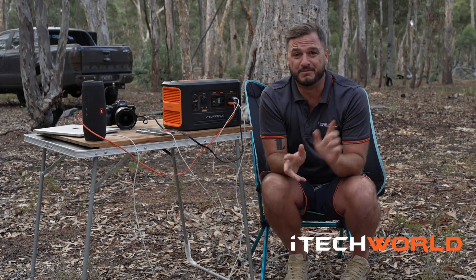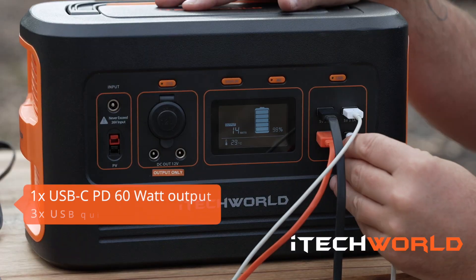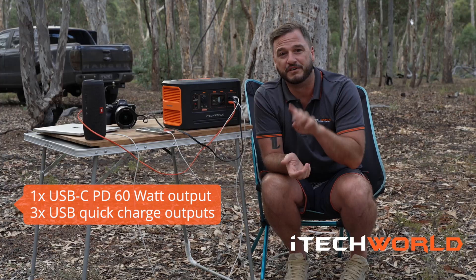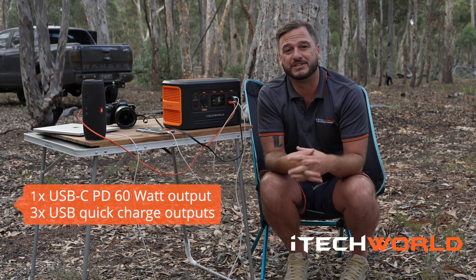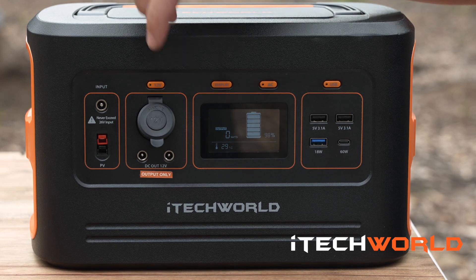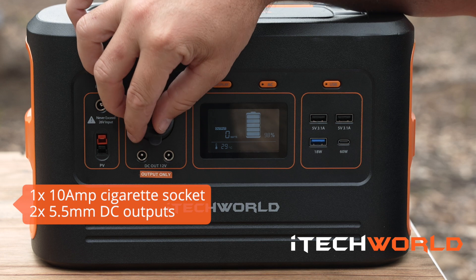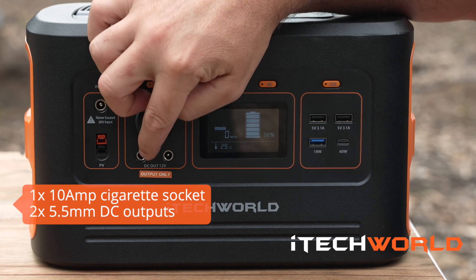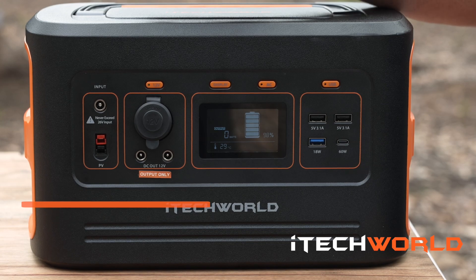When I'm camping with my family, we're all searching for a USB point. Well, the iTech 500P has four of them, including a USB-C, to keep all your appliances charged when you're off the grid. You'll also find one 10 amp cigarette female socket, perfect for running 12 volt fridges and other 12 volt appliances, plus two DC outputs which are normally used to run 12 volt lights.